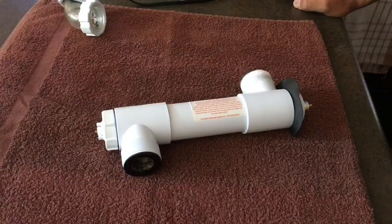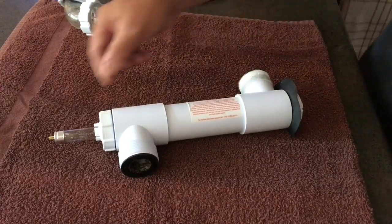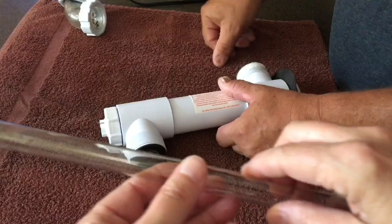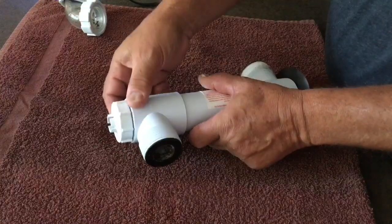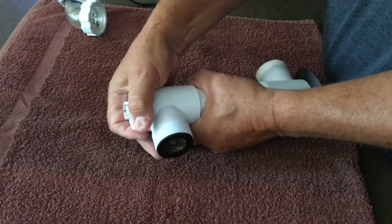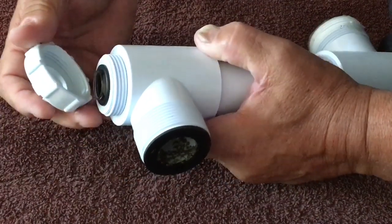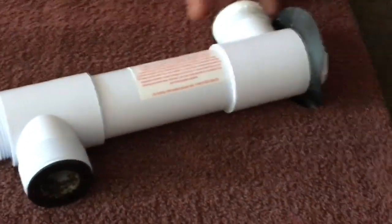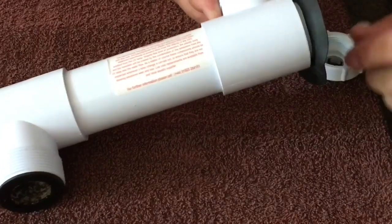Eventually it all came loose and we were able to pull that out. Here's the housing that holds the bulb — water goes in at the bottom left and out at the top right. A quick little flick will push the bulb out a little ways, and then it's a simple matter to pull it the rest of the way straight out. On examination, I was pretty surprised at how clean it was — but I guess I shouldn't be, because that means there were no leaks. The next step is to remove the quartz sleeve for careful inspection. It's important to make sure that there are no defects or cracks or chips in the quartz sleeve, because that's the barrier between the water that goes past the bulb and the bulb itself.